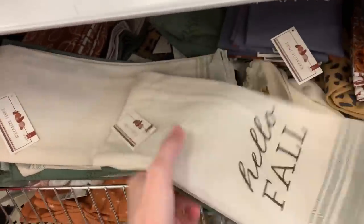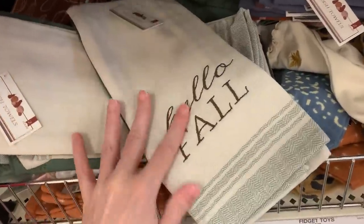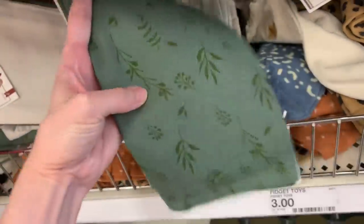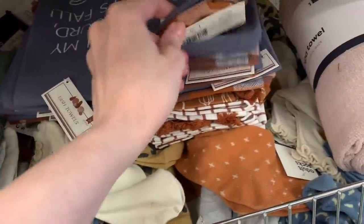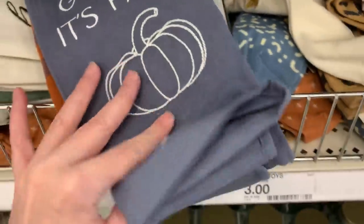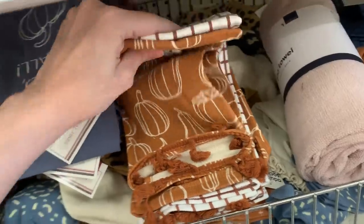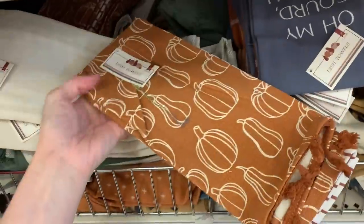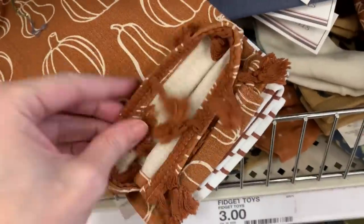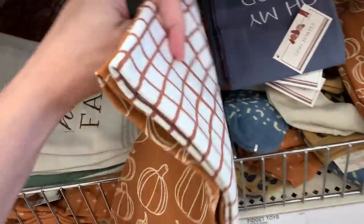They've got some new kitchen towels — of course they always do with new releases. These are the fall themed ones. The first set has a towel that says 'hello fall' in embroidered letters and a green towel with a leaf design on the back. The second set has a blue towel with a white embroidered pumpkin that says 'oh my gourd it's fall,' paired with an orange, blue, and white plaid. The third set is an orange and white set with a gourd or pumpkin design and little tassels at the bottom, paired with a basic orange and white plaid. Each set is priced at five dollars.